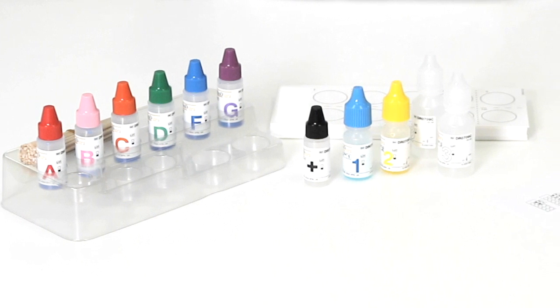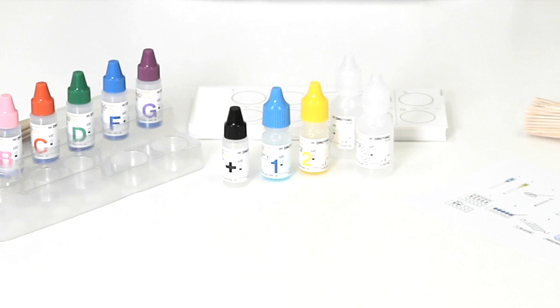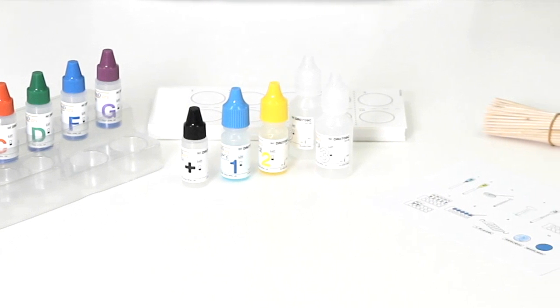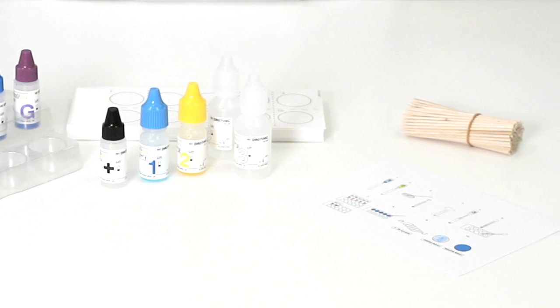With the ThermoScientific PathoD Extra Strep Grouping Kit there is no compromise. It provides identification of all significant strep groups, including group D, with acid kit speed and no need for incubation.